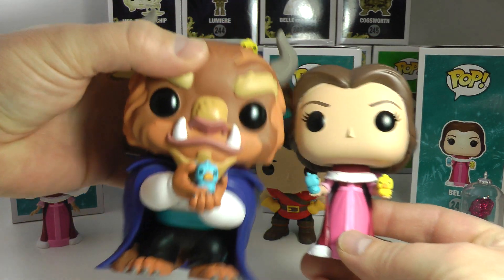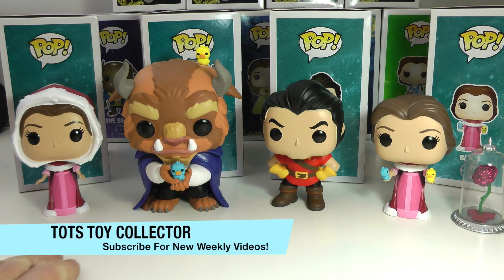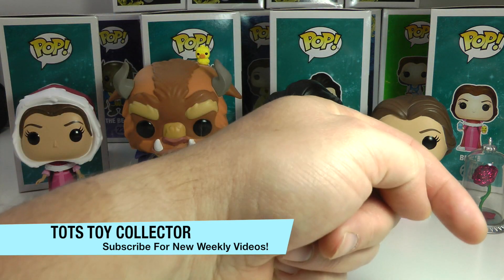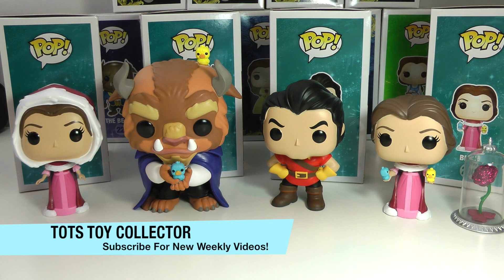Alright guys, leave a big thumbs up if you enjoyed this review of this brand new Beauty and the Beast animated Funko Pop collection. Leave a comment on which one of these is your favorite. Don't forget to subscribe — we love new subscribers. We always try to answer any comments that you guys post in our videos, we love your feedback. Let us know what you guys want to see us review, and please stay tuned for more great review videos from Todd's Toy Collector. Bye for now!